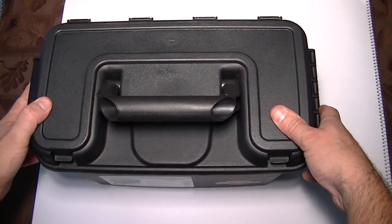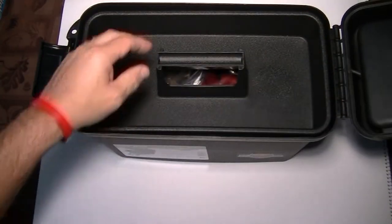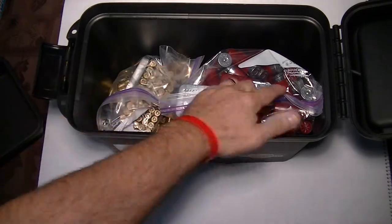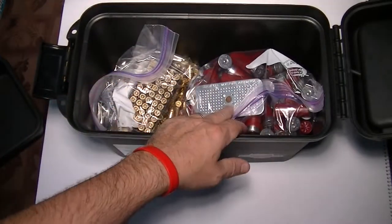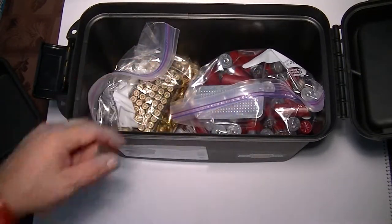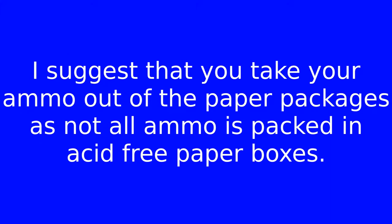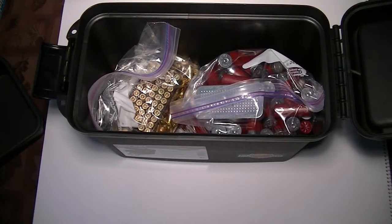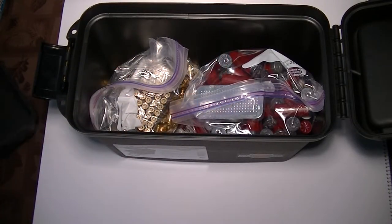I actually bought two of these. The inner tray is still in there. I've got a hundred shotgun shells in here and a couple hundred rounds of nine millimeter as well. As you can see, I've got silica gel desiccant packs in there. I'll give you a link for those — I did a video on those as well — to keep everything nice and dry, because if you get your ammunition wet, it's basically useless. And as you can see, I still have more space in here for more.